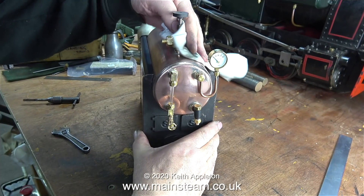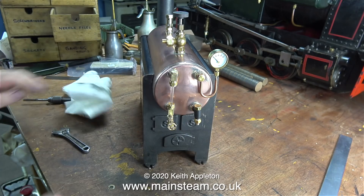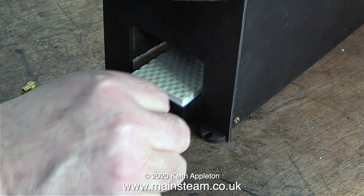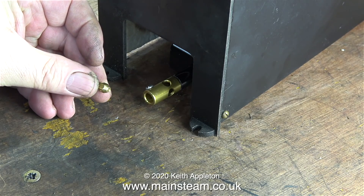That's the boiler reassembly more or less complete. I'll just give it a quick polish with a cloth. Phil from Forest Classics sent me the gas burner very quickly, and here is the business card he put in the package. I recommend Forest Classics - they're very good people to deal with. What I bought is a Bix 008 gas burner and a number 16 gas jet.